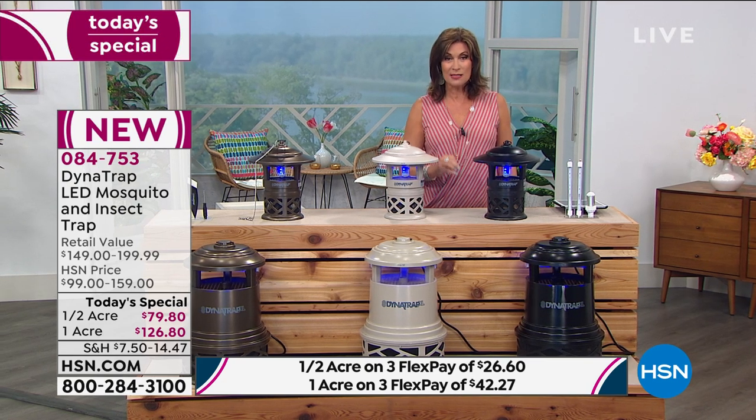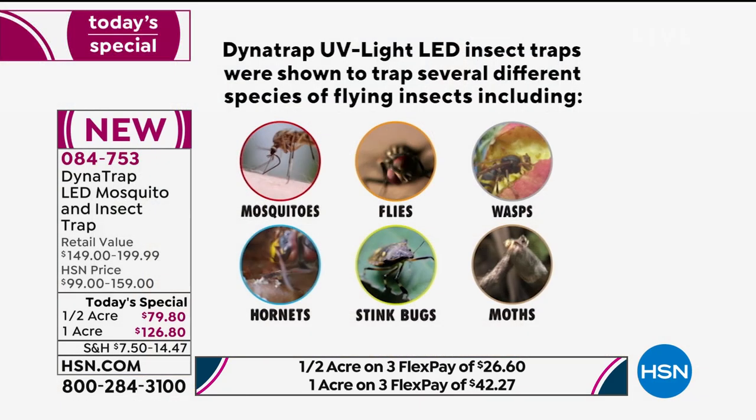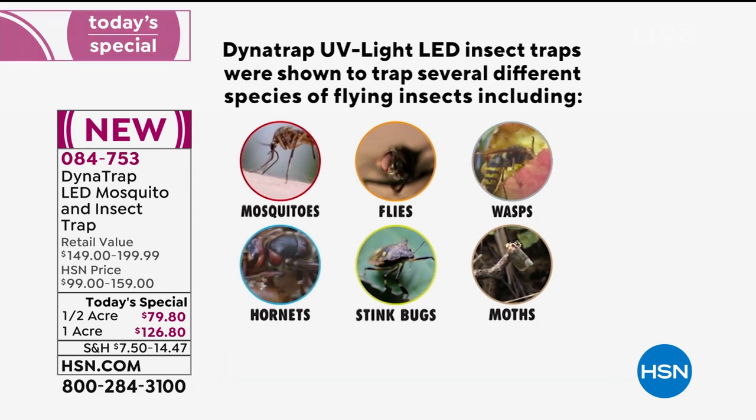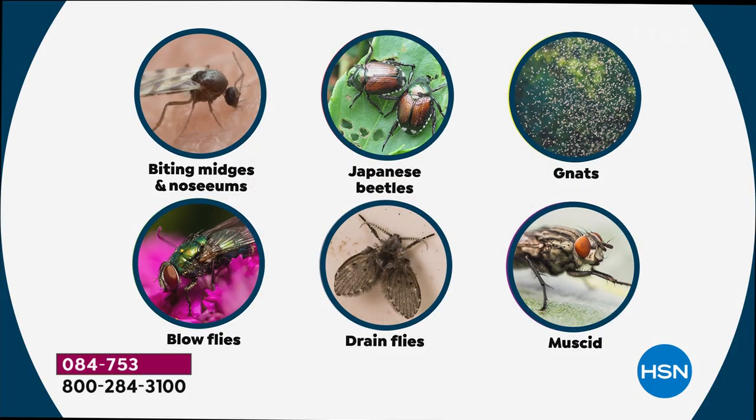Wait till you see the list of bugs this works on - it is everything from the dreaded mosquito. We've got all the superstars of the bug world: flies, wasps, moths, stink bugs, hornets. Then we've got the ones on my most hated list - no-see-ums, yes, it works on them - Japanese beetles, gnats, and flies as well.